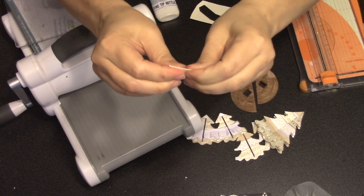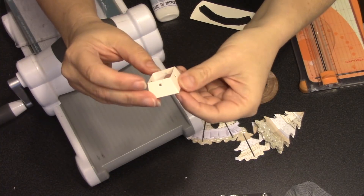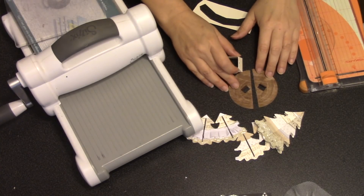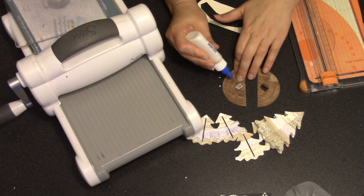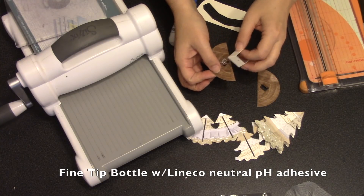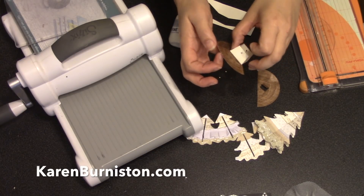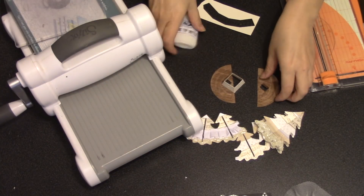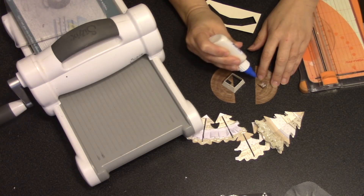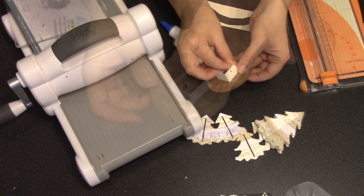Once the glue sets up I can make sure that box folds nicely in either direction — there really is no front or back to this piece, all four sides are the same, and it is sized to fit over those two tabs. I'm using my fine tip bottle filled with Line-Coat neutral pH adhesive — it's my very favorite, and both those items are sold on our website. I like to use a pinky finger and my thumb to press that tab right into the corner of the tree trunk, then repeat that process for the other tab.